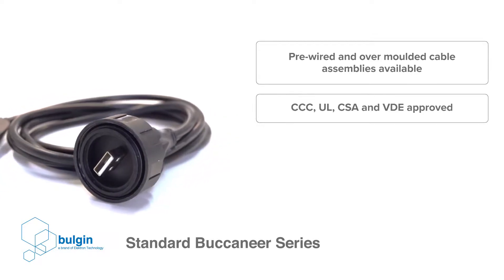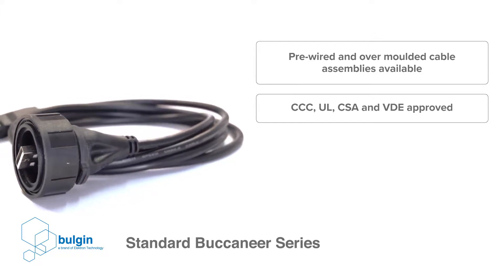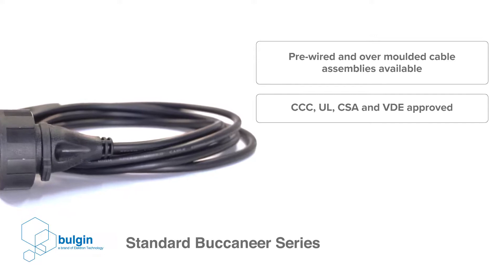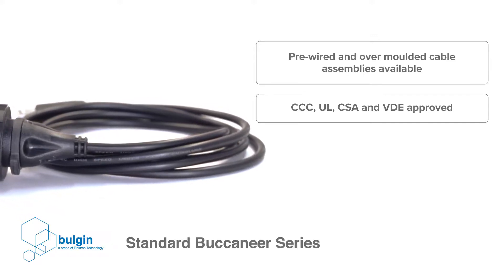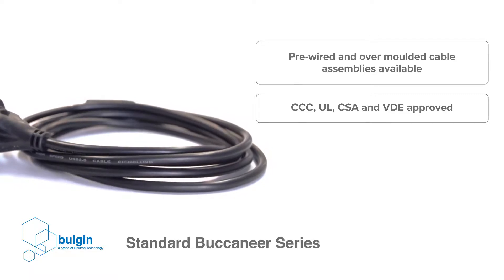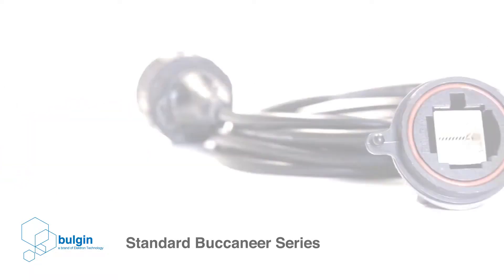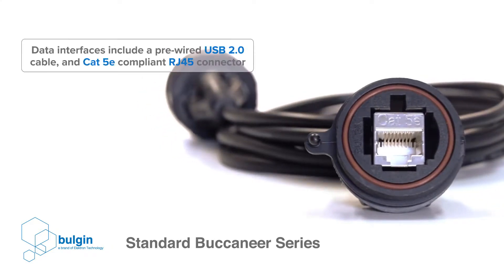The components themselves all carry international approvals with CCC, UL, CSA and VDE to assist with final system approval. All interfaces within the standard Buccaneer series are standardized, which prevents the need for special tooling to assemble the product. The data interfaces included within this range consist of a pre-wired USB 2.0 cable and CAT 5E compliant RJ45 connector.